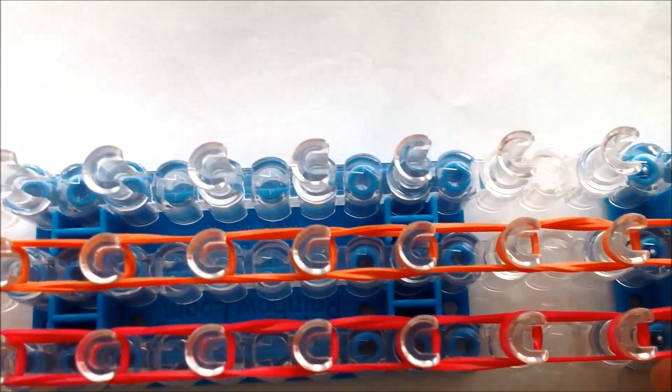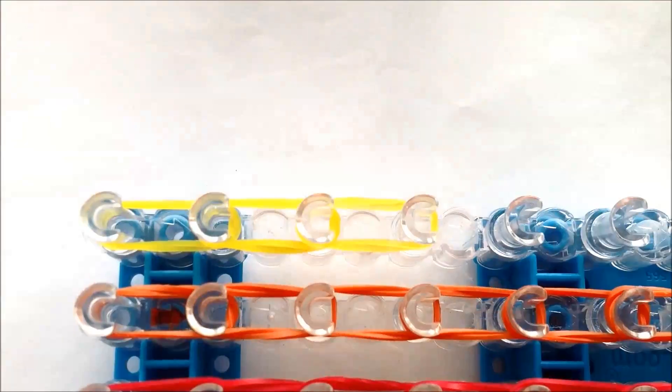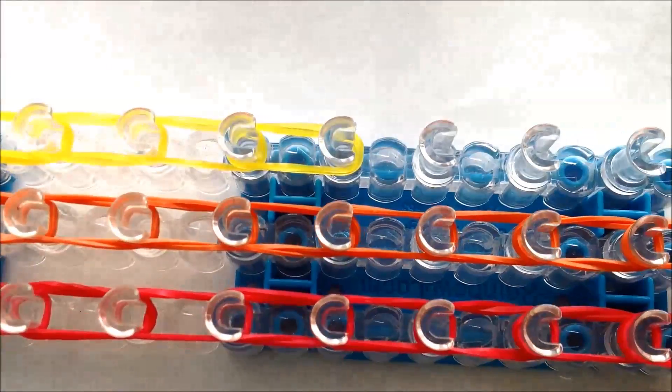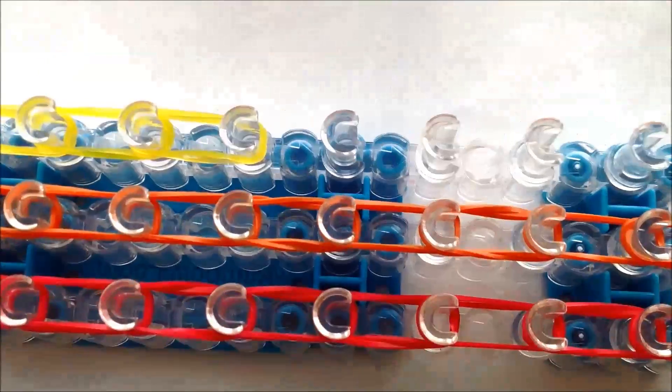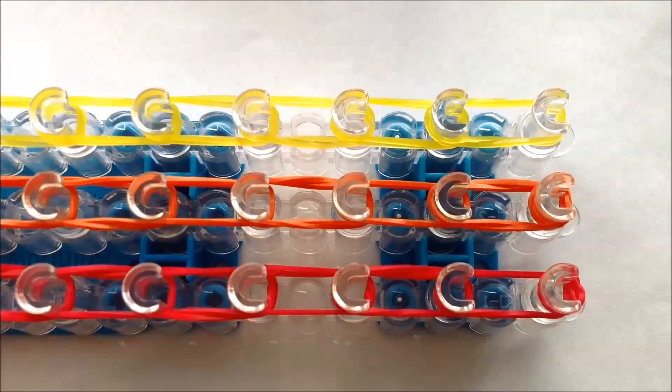Going on to the third row with yellow. Now cap the bottom off again.